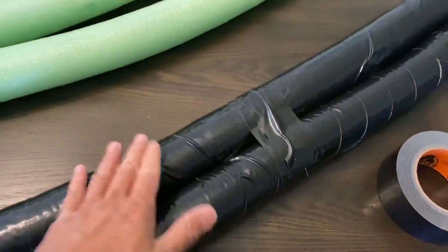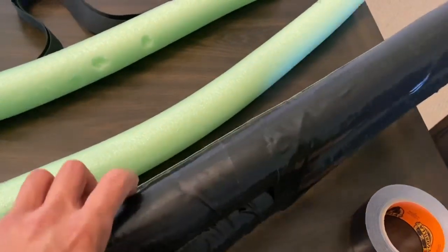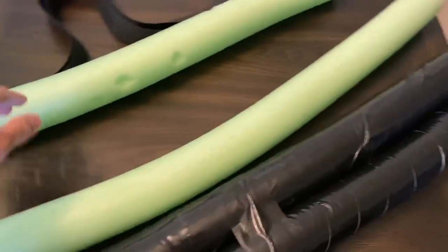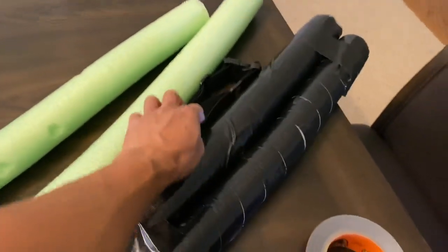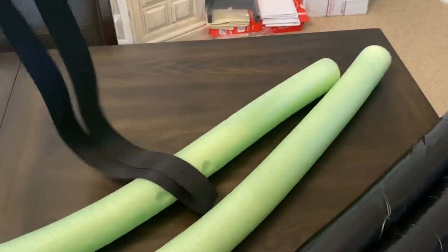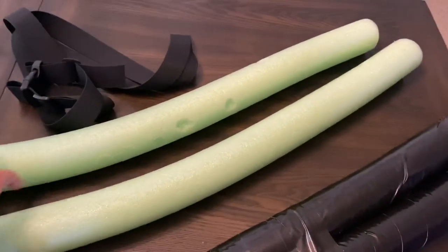The reason I put this tape over the foam is that once you start hitting it, the last thing you want is for the foam to break apart and fall into pieces — the tape keeps everything together. After I'm done taping the other two, I'm going to put this strap in between and then tape it all up so the strap can come out, and from there we can wrap it around the bag.